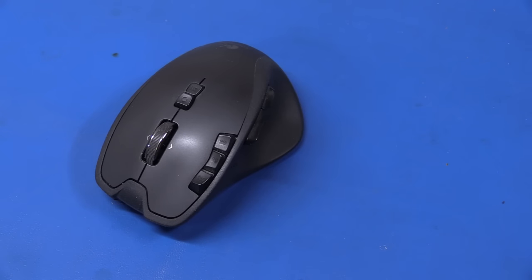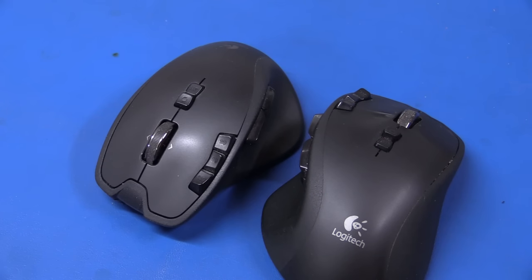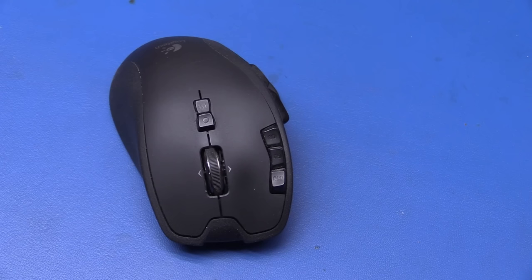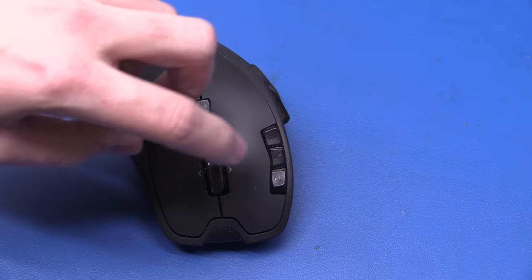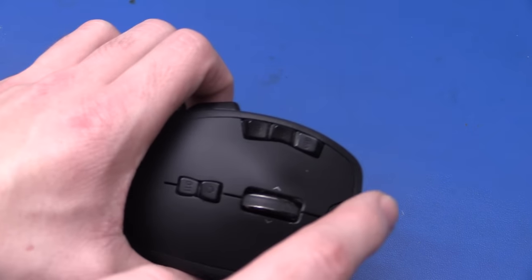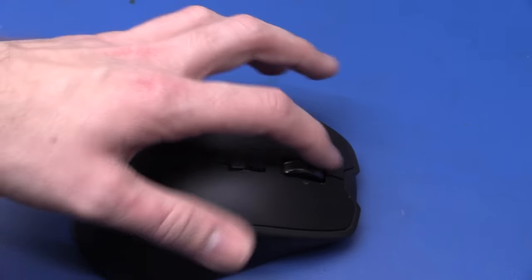Hello and welcome to Easy Project. In this video we will be repairing not one, but two Logitech G700s, and they have the exact same problem, so I'll just be showing one of them. This is going to be a quick video today. The problem with these mice is that the left mouse button is very worn out — it's basically double clicking when you single click, and if you try to drag something it will drop it halfway across the screen, and it simply doesn't work.